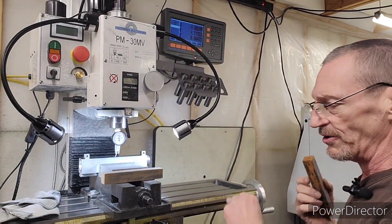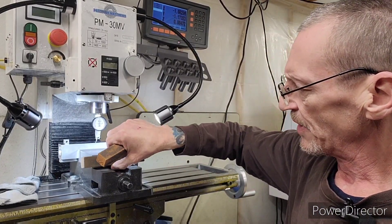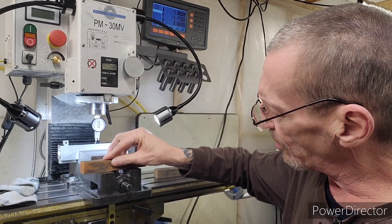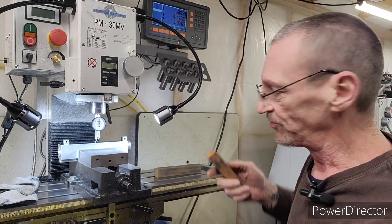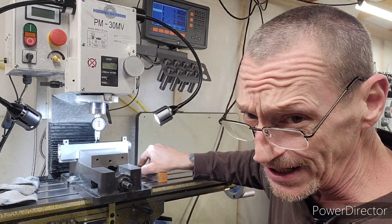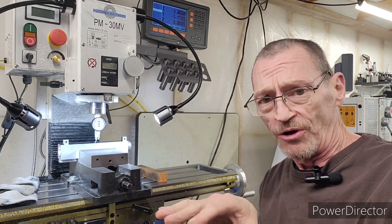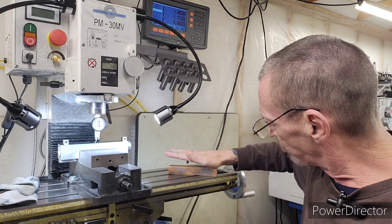When stoning, use a figure eight motion. I was getting ready to produce this short video and I realized I didn't even touch on that. Let me give you a quick demonstration right here on the table. Here are the stones — you do a figure eight. Always do a figure eight. This allows you to stone evenly, getting the same pressure evenly across the table. If you go straight back and forth, you're going to put more pressure on the front or the back of that stone and it's going to be uneven.